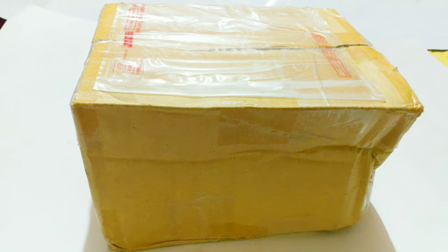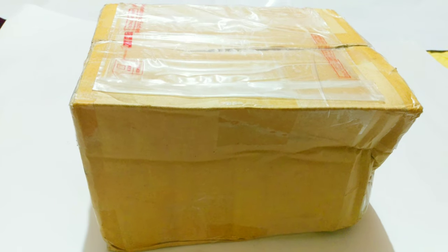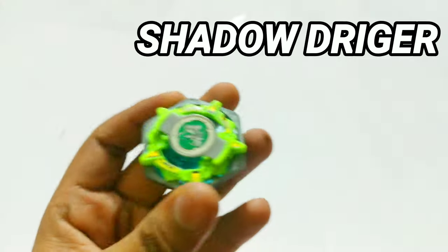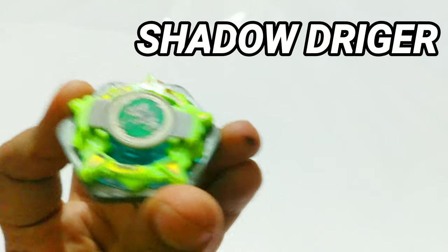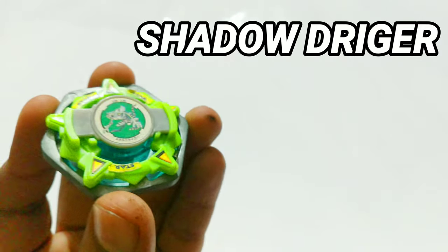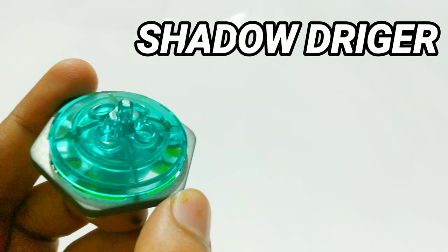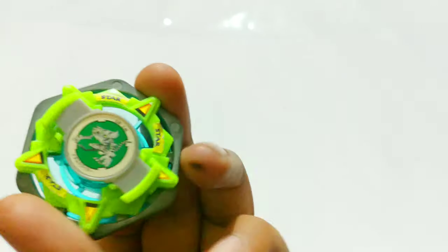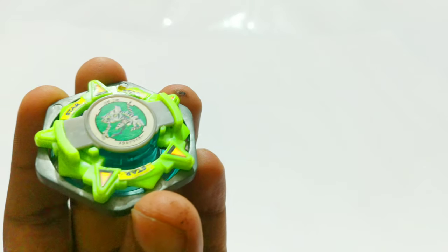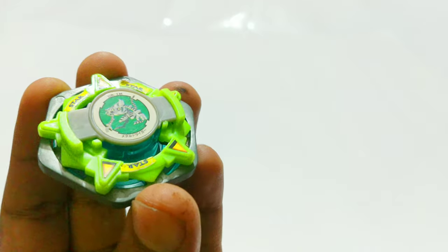So without further ado, let's quickly dive right into it. The first Beyblade we have is Shadow Trigger. Yes, this is called Shadow Trigger, although it does say 'Star' on there. It appeared quite a number of times in the Beyblade Burst anime. I've been waiting for this guy for so long to complete my trigger collection — it's an amazing looking bey.